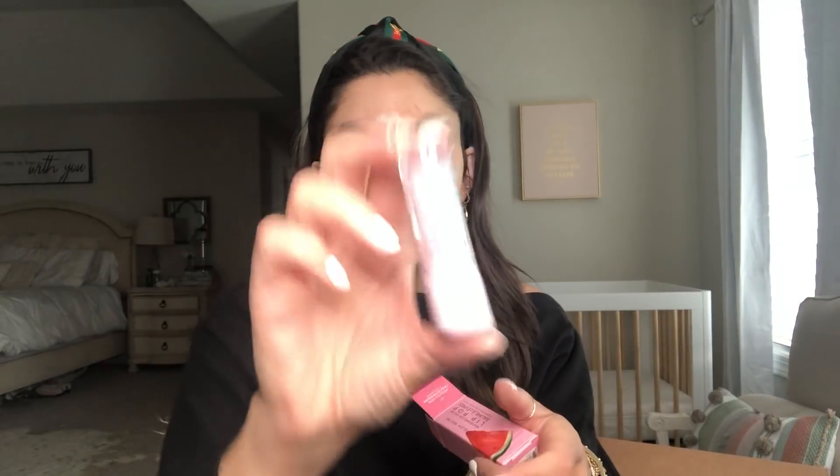I picked up a new Glow Recipe Watermelon Glow Lip Pop. I love this thing — Addy and I both have these. It's a lip balm, the packaging is super cute, and it gives you like the perfect pink pout. I'm going to put some on now just as a moisturizer. It smells amazing — it has a watermelon scent and it's very, very hydrating.